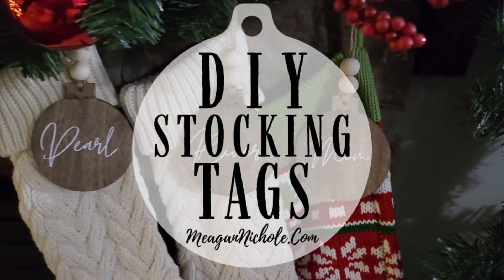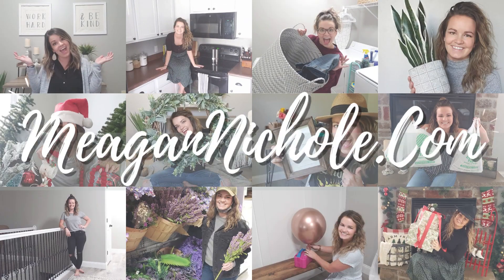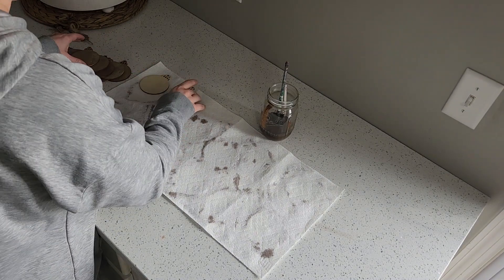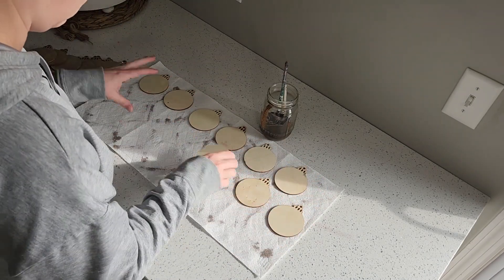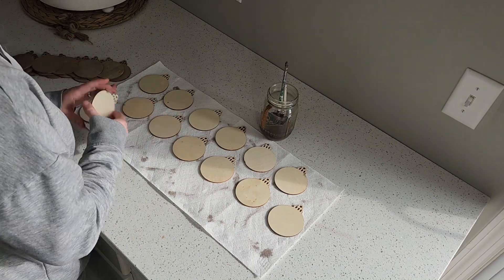Hey guys, it's Megan with megannichole.com and today I'm showing you how to make your very own stocking tags. I love these tags because it helps pull our mismatched stockings together, and I refused to spend as much money as Etsy wanted when I knew I could make these myself. With how easy they were to make, I wanted to share it with you guys too.